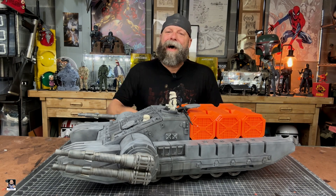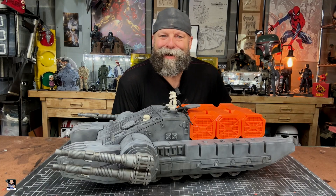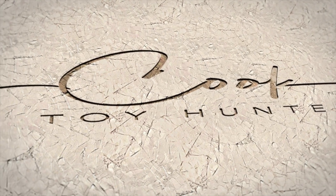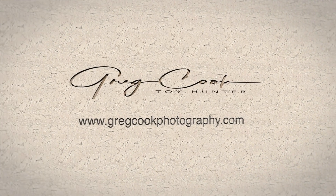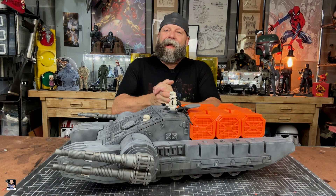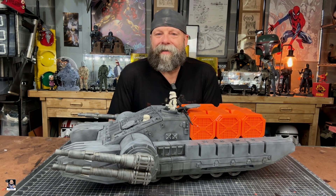TX-225 Assault Tank completed. Let's take a closer look. I am so excited right now — TX-225 completed.